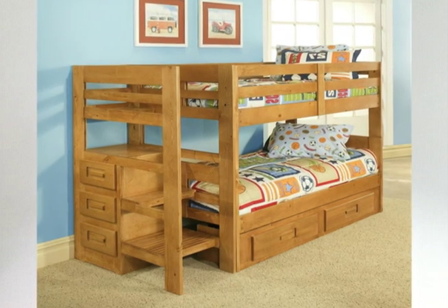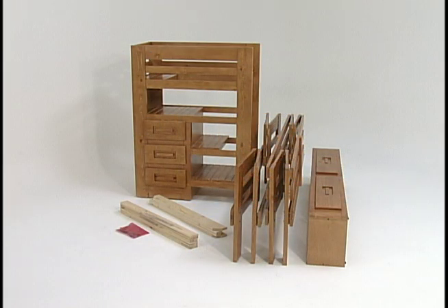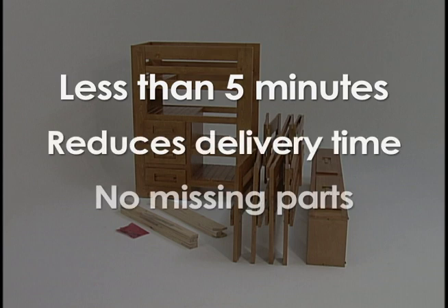Manufactured by Oak Furniture West, the patented folding bunk bed redefines easy installation for quality furniture. This remarkable bed is installed in less than five minutes, greatly reduces delivery time in your customer's home, and eliminates the worry of missing parts.